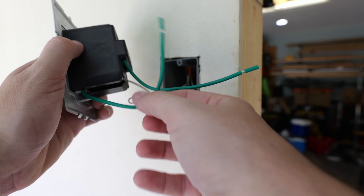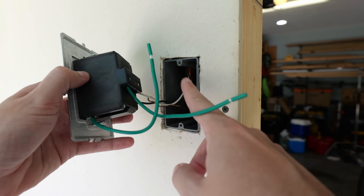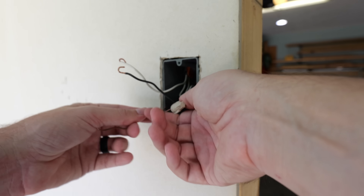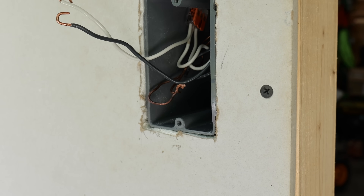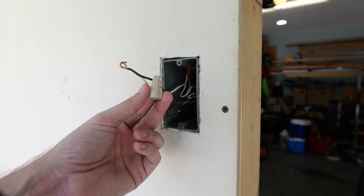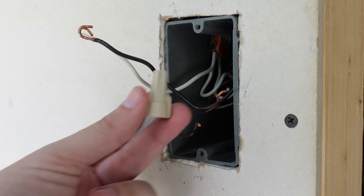We've got two ground wires here, so we're going to have to connect both of these to the grounds in the box. I'll pull my grounds out from the back of the box, take off the wire nut, and remove my pigtail. I typically use wire nuts on my installs — I think they provide the most surface contact and as long as they're installed properly, they're kind of hard to beat.